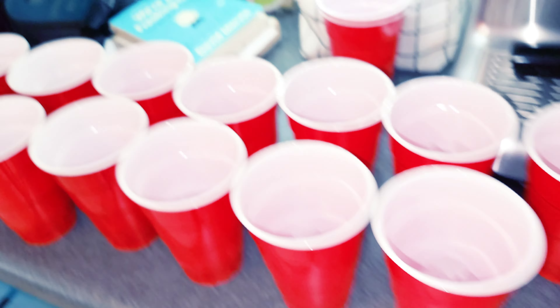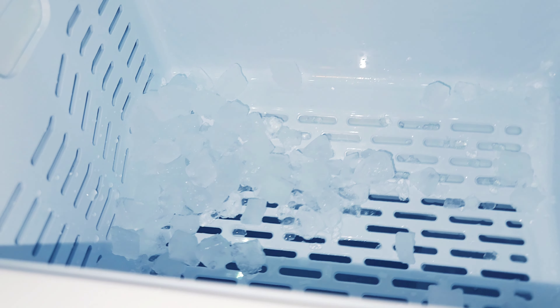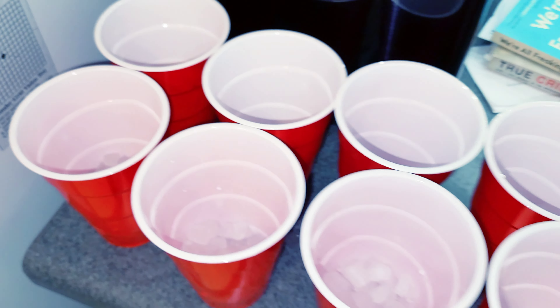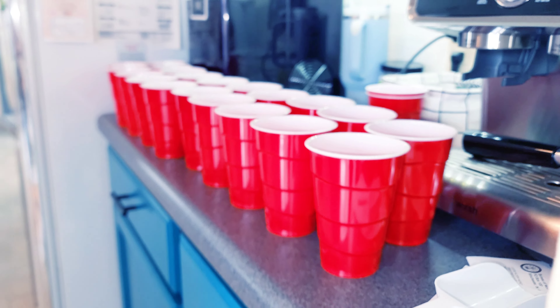That would definitely do an entire party unless you have more people, and there's still some ice in there. You could probably do another cup plus, since there's still some coming out, so you might get a couple more — but that is basically all the ice in a visual.